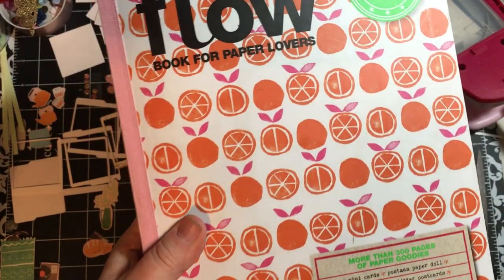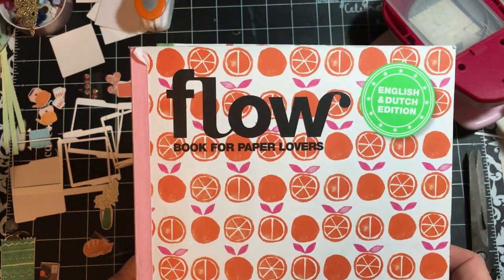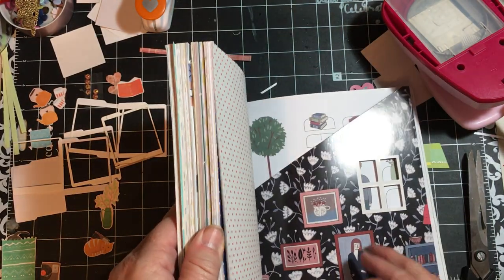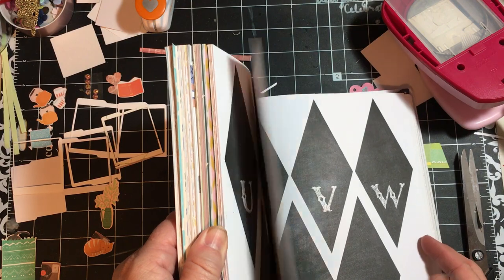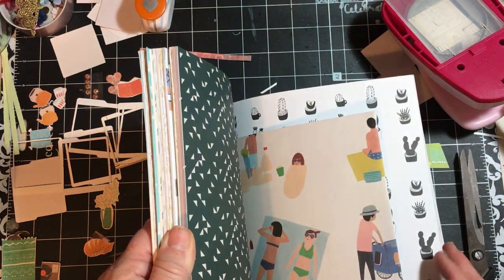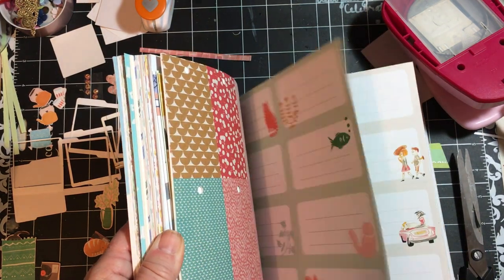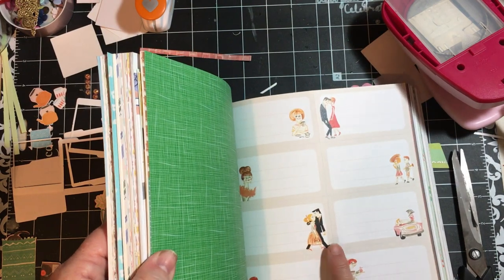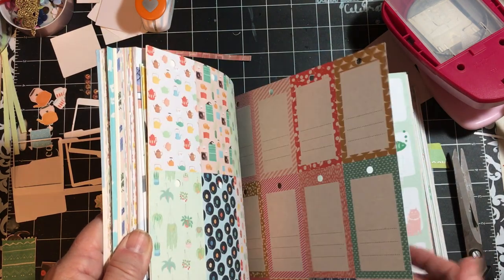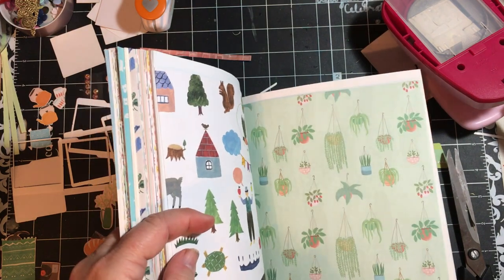I just wanted to show you this is the book that I use — it is 'Flow: Book for Paper Lovers,' and my dad got it for me at Barnes and Noble. It is so much fun. There's all kinds of wonderfulness in here, and I actually used some of the papers and the stickers in here — that was the theme for my planner for this year. There's a bunch of hanging plants, and this was the paper.